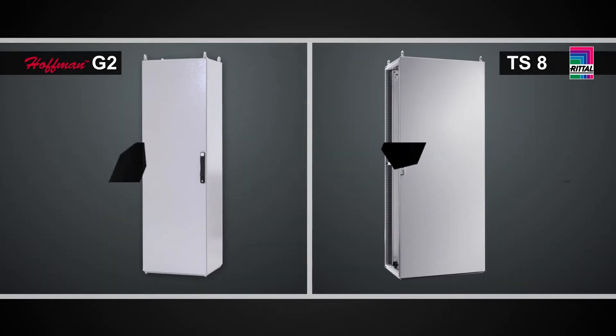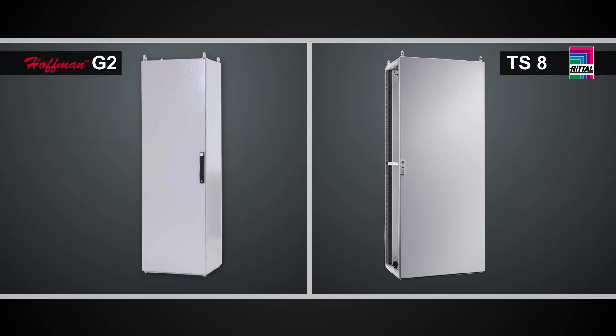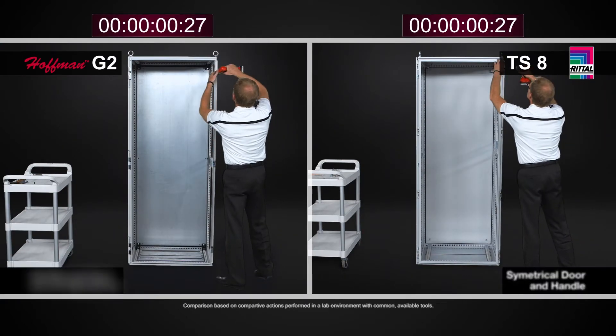Reversing the door on both the Rittal TS-8 and the Hoffman ProLine G2 are a bit different. The convention outside of the U.S. is a right-hand hinged enclosure, while in the U.S. the predominant method is a left-hand hinged enclosure. Both designs afford you the ability to reverse the doors. On the TS-8, this task is very simple.